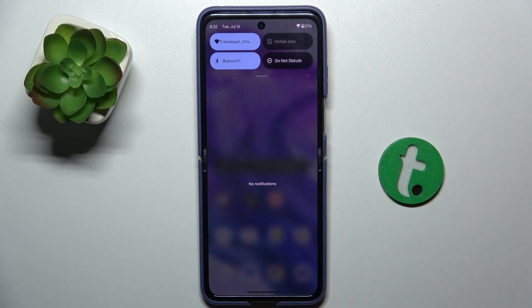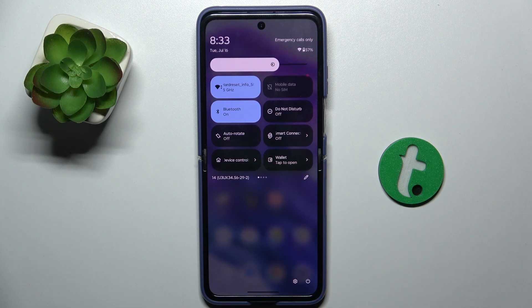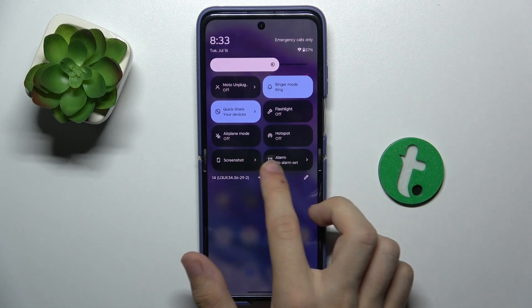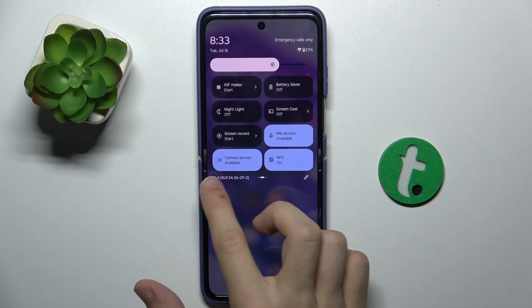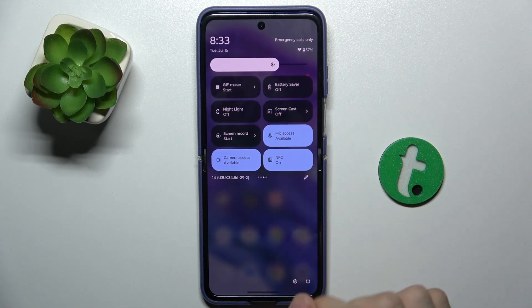Slide down from the top of your screen, then slide down again and find Screencast. It's here, so it means that this device supports screen mirroring.